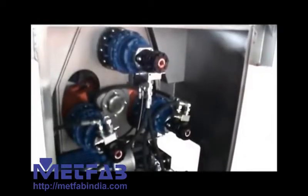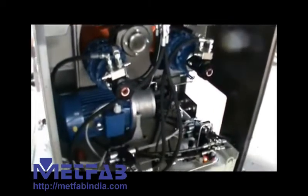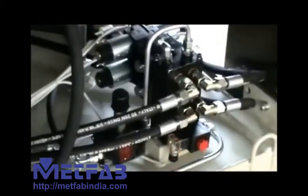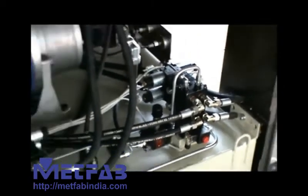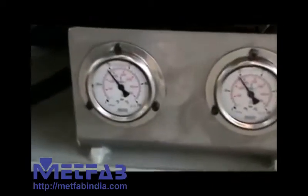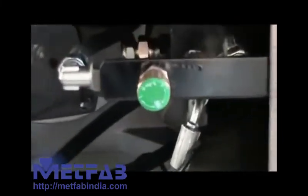Now we will have a look at the machine itself. We have three hydraulic motors coupled together with the shaft, and the group of valves that are commanding the positioning of the rolls and the rotation. We also have two manometers that are controlling the operating pressure of the machine, and the valve that is compensating the speed of the top roll.